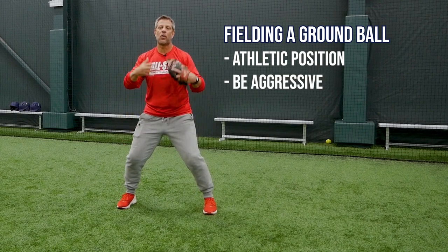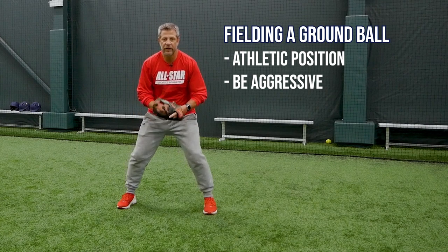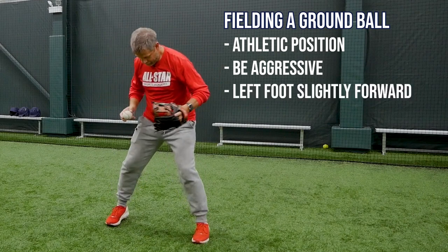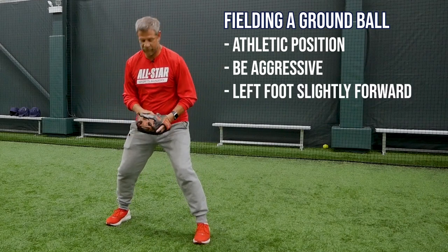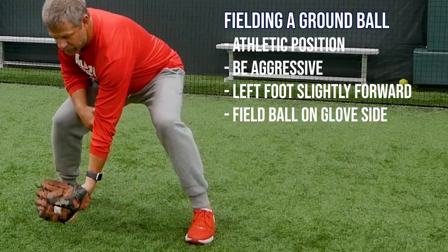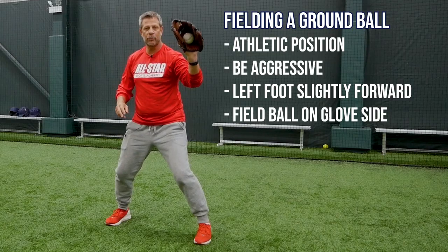We're going to come get the baseball. Be aggressive on the ball — come get it. Be on the balls of your feet. When you're getting ready to field that ground ball, you're going to want your left foot a little bit ahead of your right foot, and you're going to field the ball a little more closer to your left foot. We don't really field the ball right directly in the middle of our body — we always field it a little glove side.